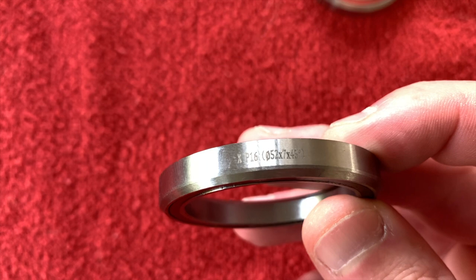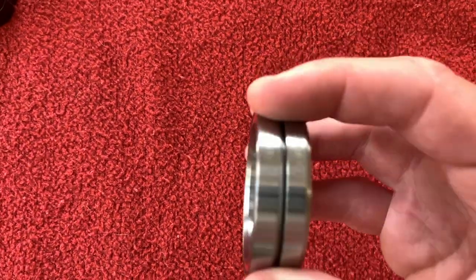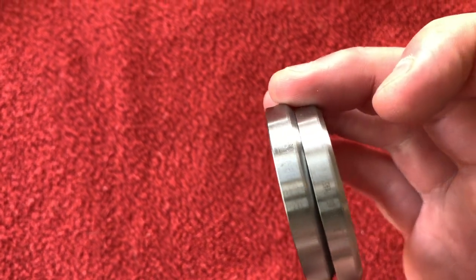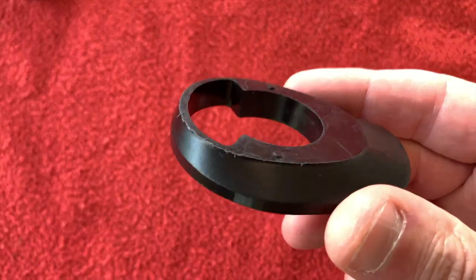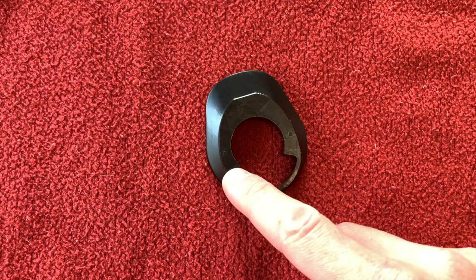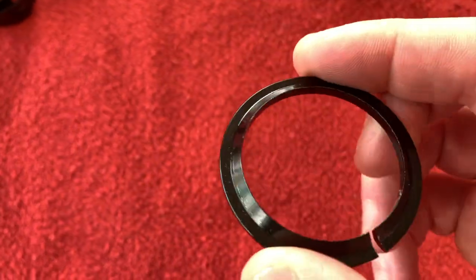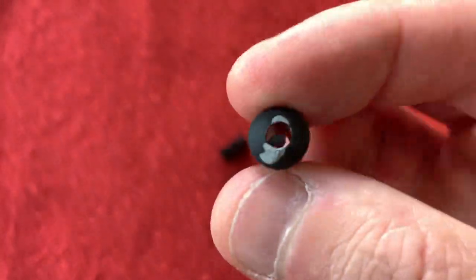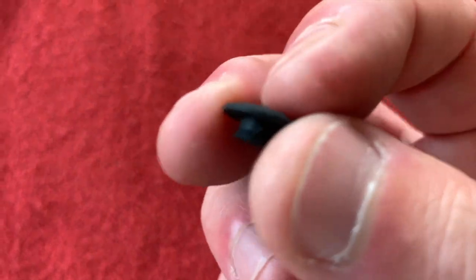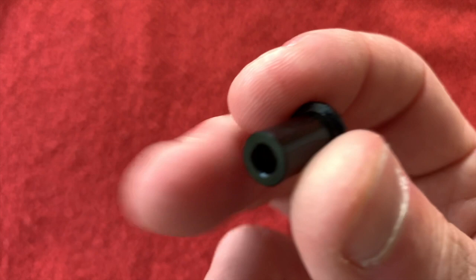We have the bearings for the headset — it is a P16, 52x7, 45 degrees. They look to be exactly the same, so two of those. We have a seat post clamp — pretty simple design, wonderful. We have a top cover with a cutout so you can put in your Di2 mechanical or hydraulic cables through the front of the steerer. We have a bearing race for the forks. And we have three bits: one of those, a blank, a very flat blank, and a metal insert — this looks like aluminium, a little insert there.